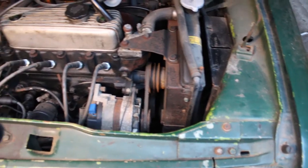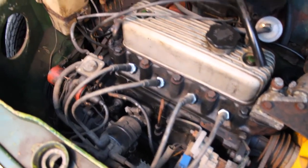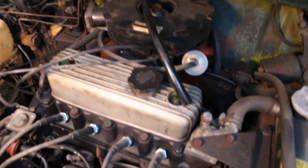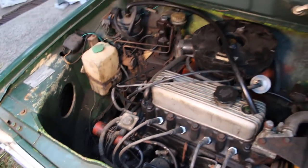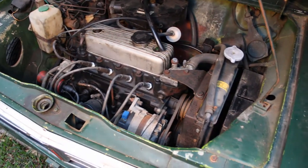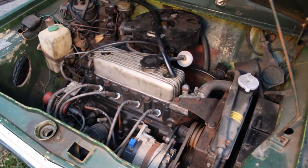We're going to start by basically hosing down the engine with the degreaser to get rid of any of the grime we can, so it's a bit cleaner to work in the area. We're then going to take the carby off, give that a clean, put it back on, then we'll start working on some of the timing things. So a fair bit to do, a bit of a mess in there. A lot of parts are ready to go in, and I've got a lot of new brackets and other things as well that are ready to go into the engine.